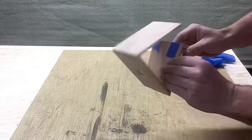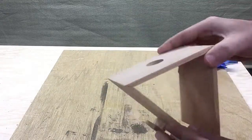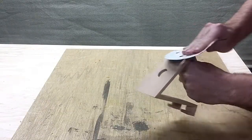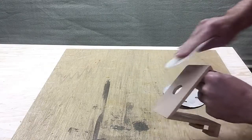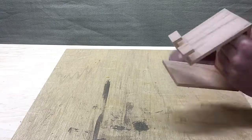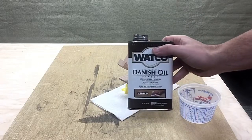After the glue finished drying and I took everything apart, I realized I should have sanded everything before gluing, so I just sanded down the miters. It was pretty smooth already so it didn't make much of a difference. For finishing, I used one coat of Danish oil.